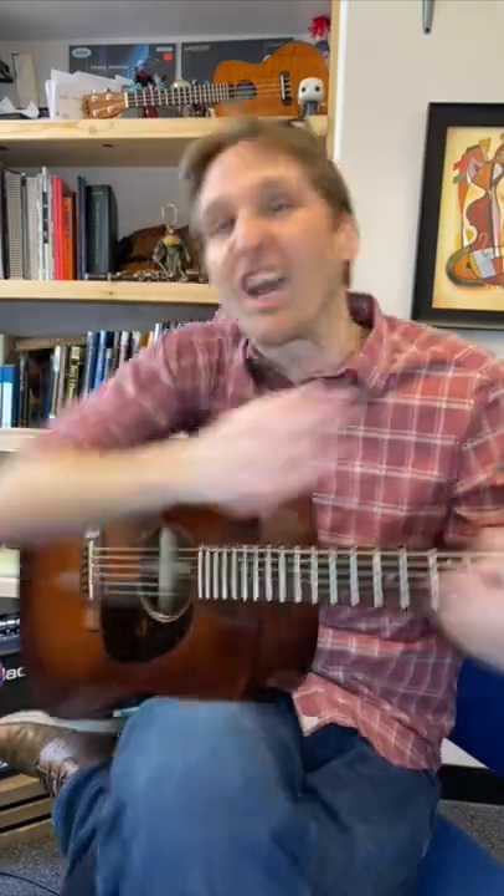Oh, that was pretty! How'd you play that? I'll tell you how I played it — I used a technique called Travis picking, maybe my favorite thing to play on guitar. I looked over there like someone was watching me, but there's literally nothing but a refrigerator over there. Let me show you how to play this real quick.